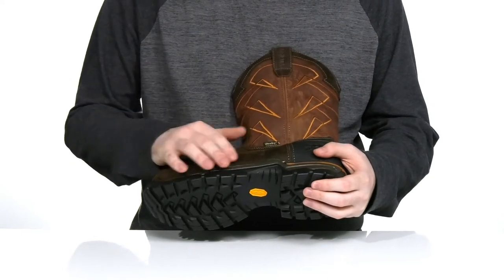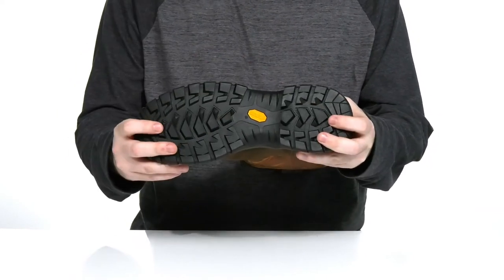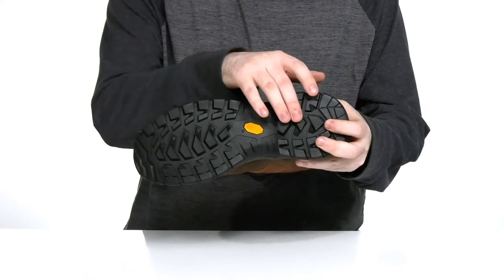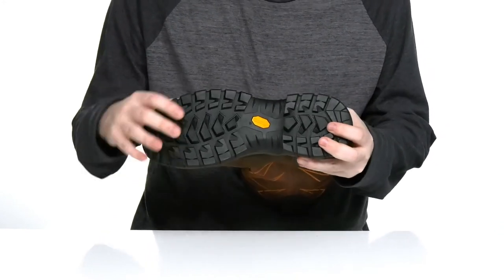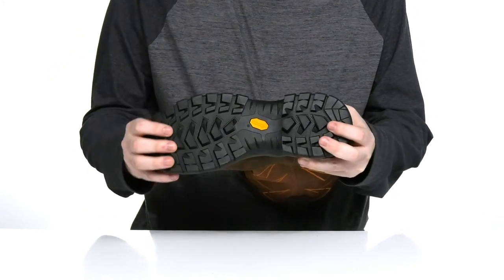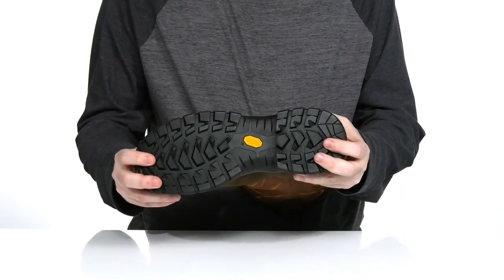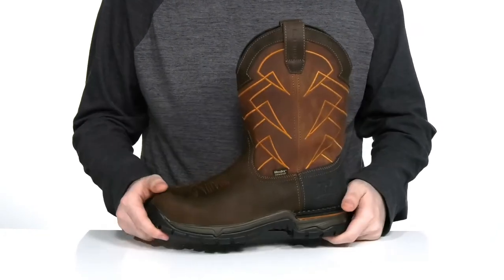There's a non-metallic shank on the inside to add extra stability and support. It sits on top of this durable Vibram rubber exclaim outsole that has a mixture of polyurethane and rubber, with lots of comfort and reliability, a ladder lock heel, and slip and oil resistance. It's also going to last up to 475 degrees Fahrenheit when you're walking in hot areas.